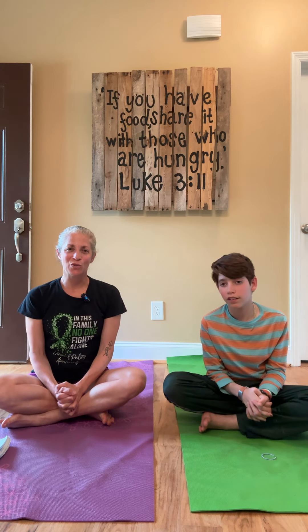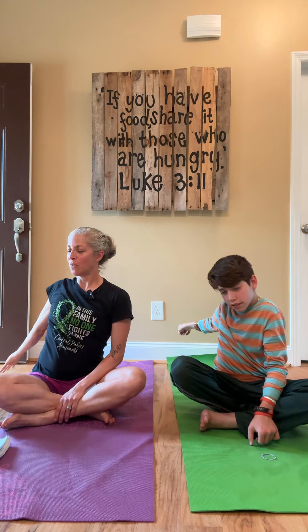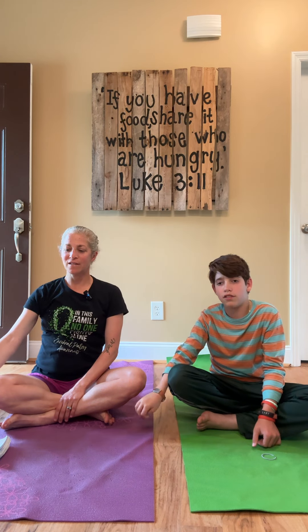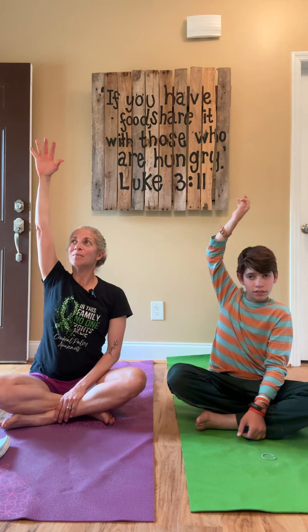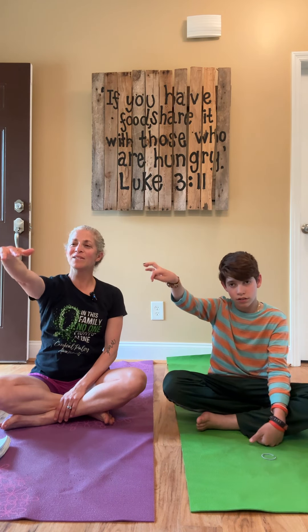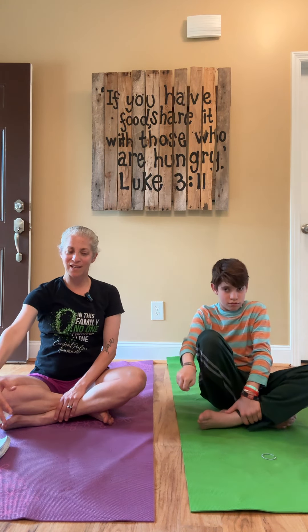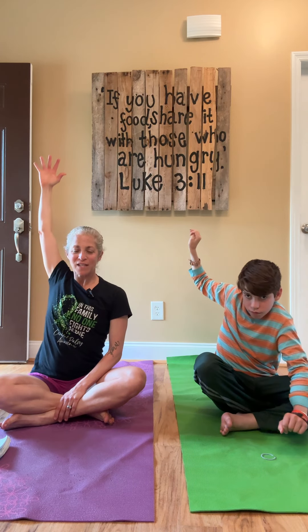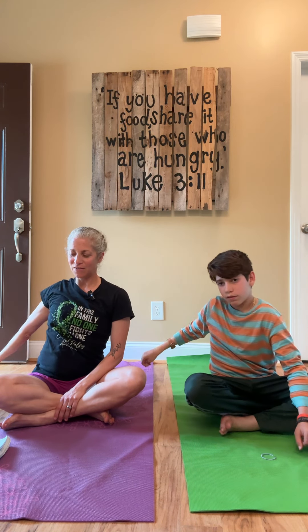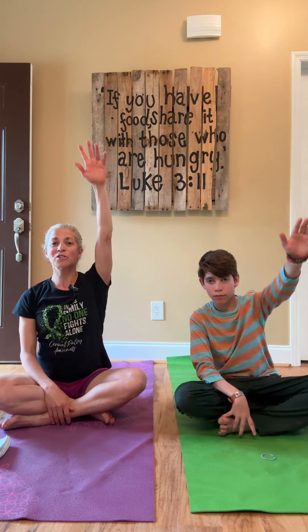Let's start with some arm circles. So you just do your best, do what you can do. Sort of like we're going to do the backstroke. We're going to be real slow and intentional about it. Wherever your range of motion is, that's what we're going to do. And breathe as we do this. Let's do one more on this side. And you can see we're sitting down — you could be standing if that feels more comfortable. Let's do the other arm. Back stroking.